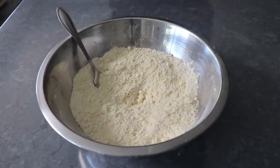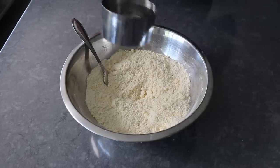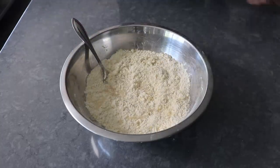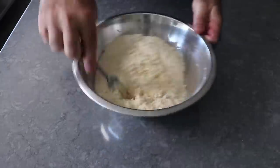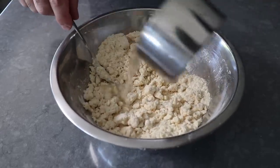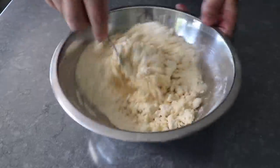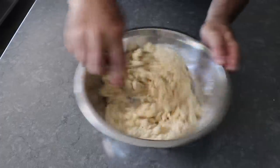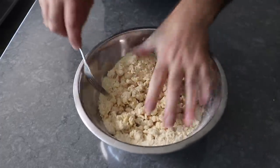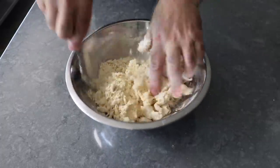Once our butter and flour mixture looks a little something like this, we'll go ahead and drizzle in some ice cold water while stirring with a fork. But we don't want to do it all at once, so we'll drizzle a little in and give it a stir, and it should start to clump up. And then we'll go ahead and add a little more. We'll keep stirring and observing, and as soon as we have about six or seven tablespoons in, we can start to check it with our fingers. Because what we're trying to do is get this to a point where there's just enough moisture for our dough to come together and stay together.